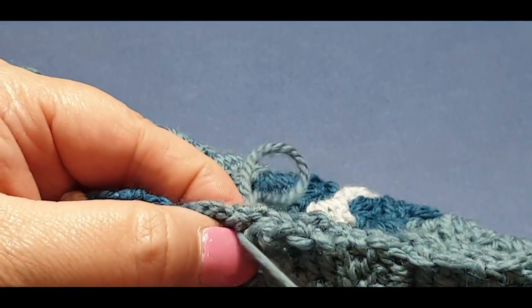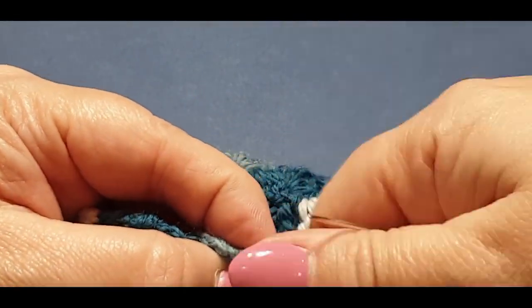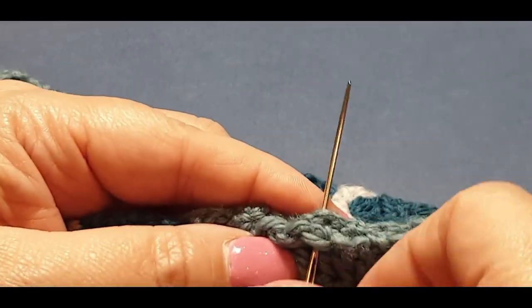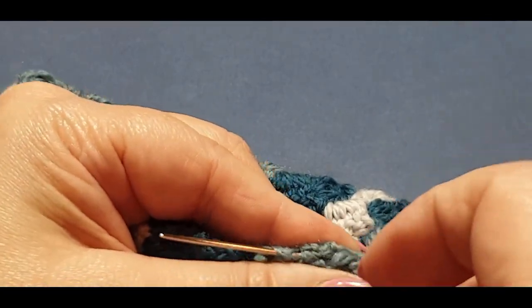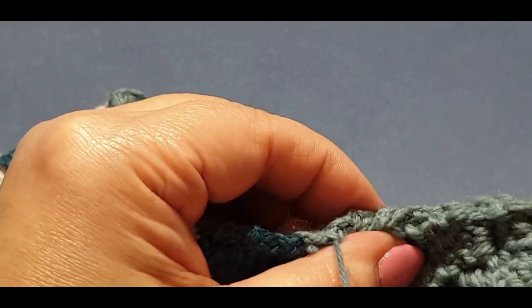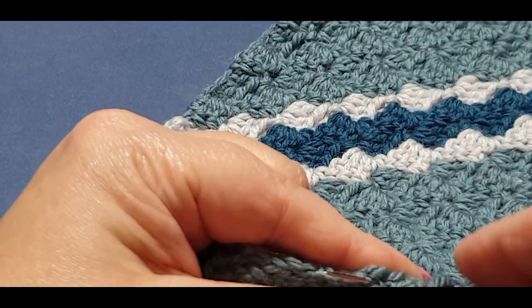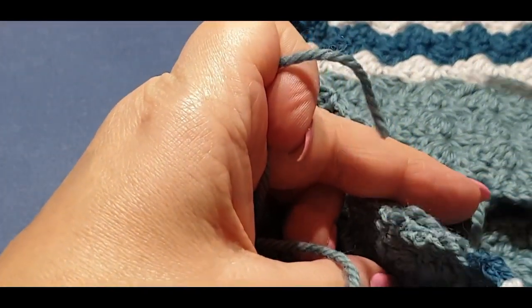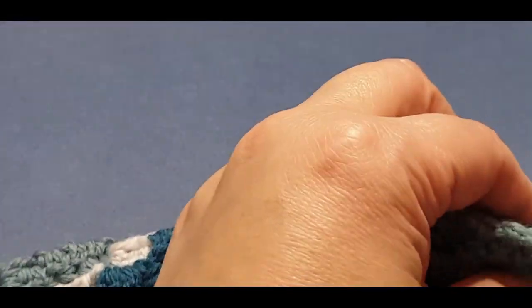Come through to the other side — we're going to go back over it just to keep it in place. You don't have to go all the way through, just a little bit. Then pass through one more time as though you are weaving it in. We're not going over and over again — we just need to keep it in place until we crochet over it. We'll go back the other way to weave it in properly, and then we're done with that side.